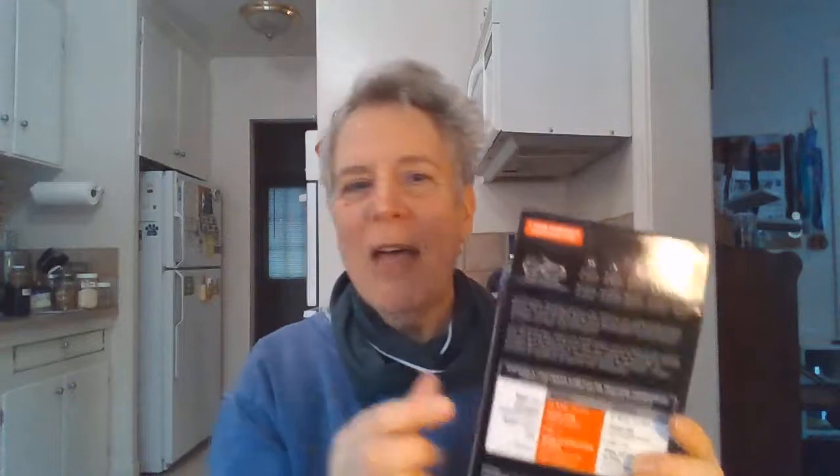For the very first time, I tried these Nano Spikes by a company called Kahtoola. Here's the box. These are made specifically for running shoes. They have other ones — I have another pair I've never used. This is the very first day I opened them and used them. I have another pair which I think are for hiking boots with really intense spikes, which I haven't tried yet.